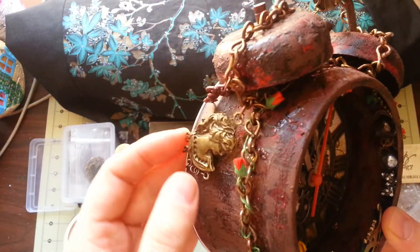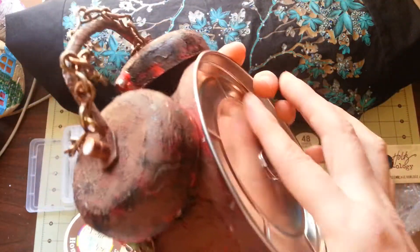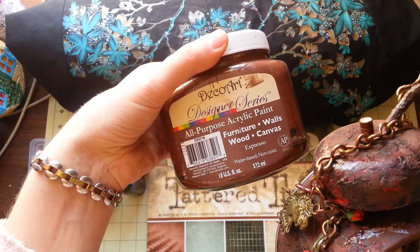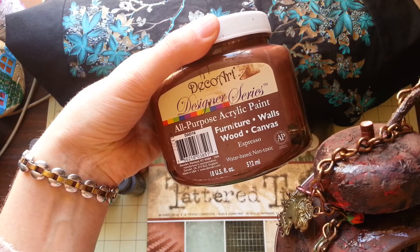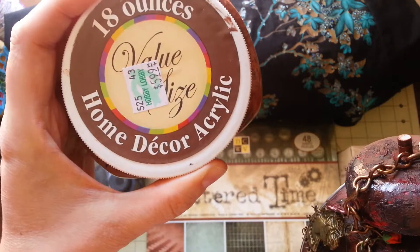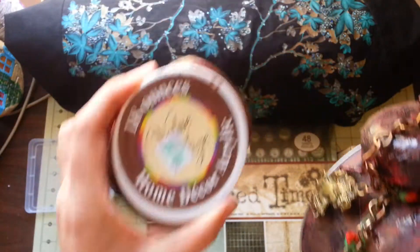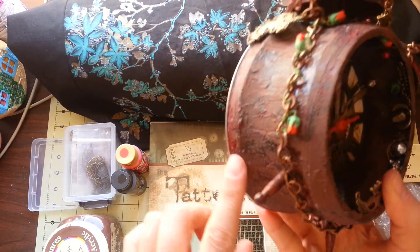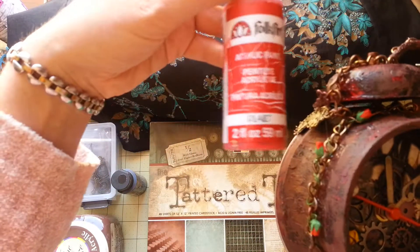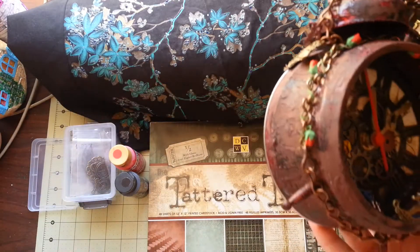I started with the clock and first sanded all the shiny surfaces, then put acrylic paint on top — it's a furniture and walls paint, espresso brown. I don't know the exact color name, but it gives a really nice rusty effect. I first applied red acrylic paint, then black, and on top of that this brown color, which creates a pretty nice rusty finish.